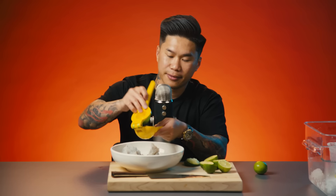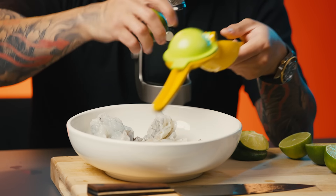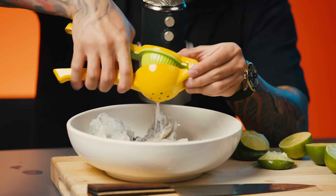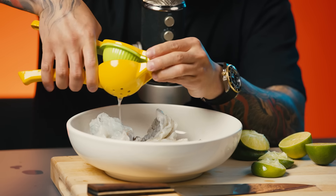I'm Vietnamese American and I know this dish is from a Mexican background, but I grew up in a Hispanic neighborhood and grew up around a lot of Hispanic friends and I love Mexican flavors and Mexican food. And that's why I fell in love with this dish.